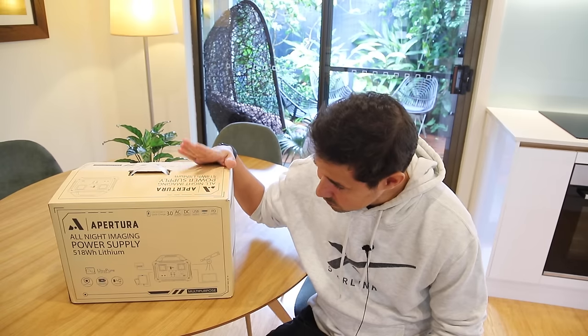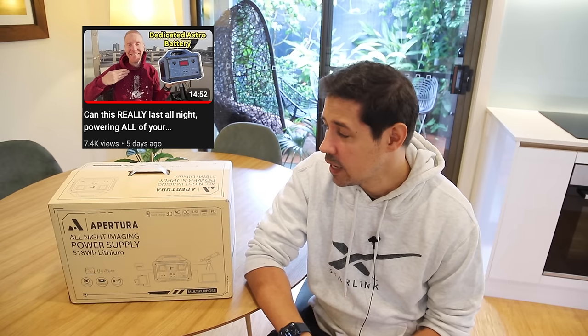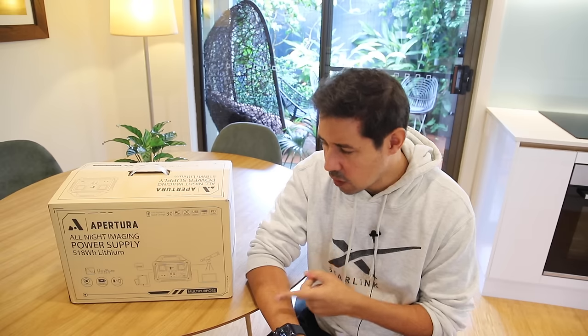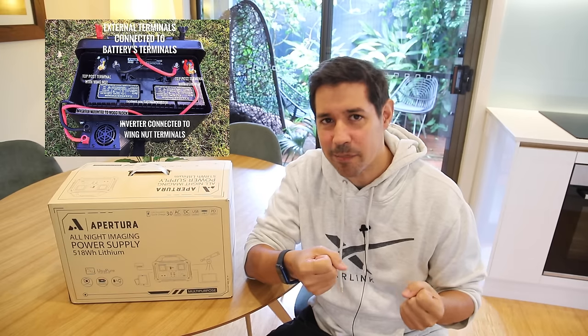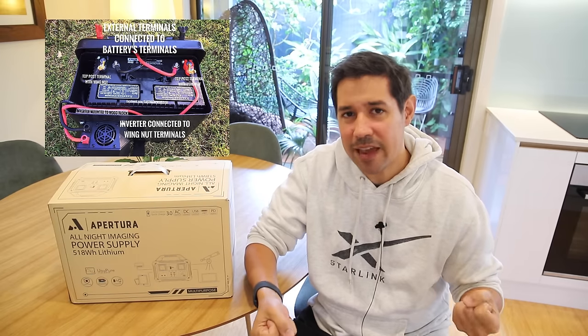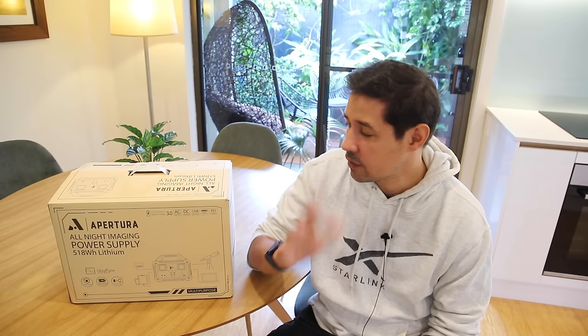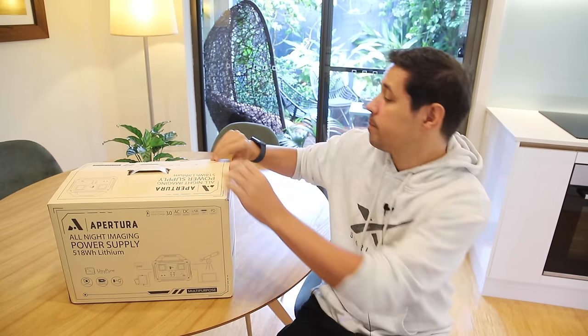I am super stoked to receive this Apertura all-night power supply. You've probably seen it over on Quiv the Lazy Geek's channel. He did a really good torture test with it and I'm really interested in this thing because this is a departure from the old days — the old days of lead-acid batteries, lugging around heavy batteries with inverters and going out to the field. This is super convenient. Let's take a look at it.